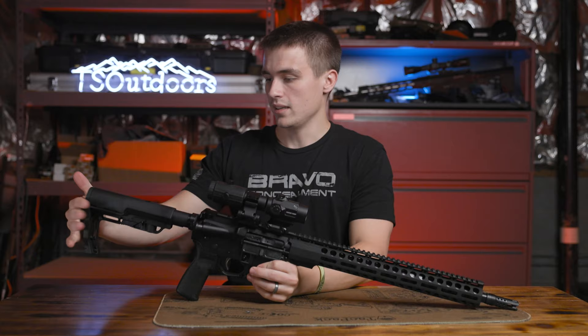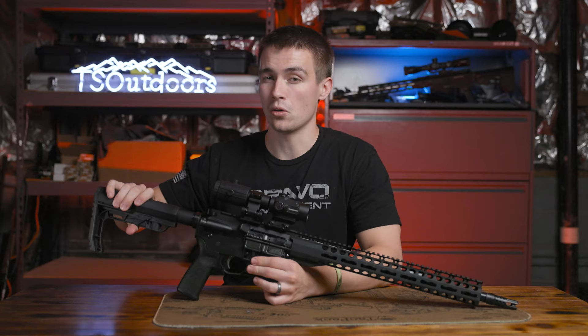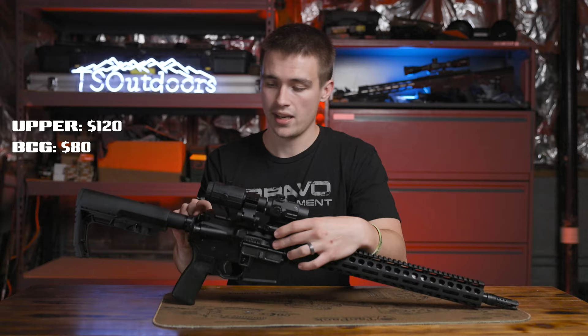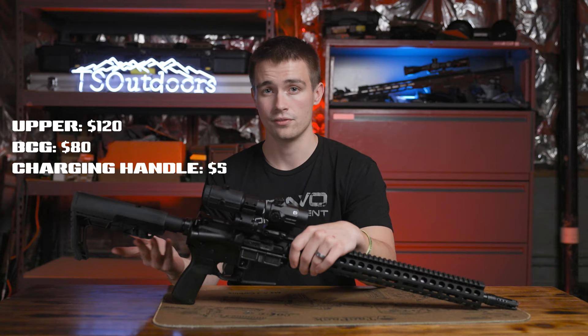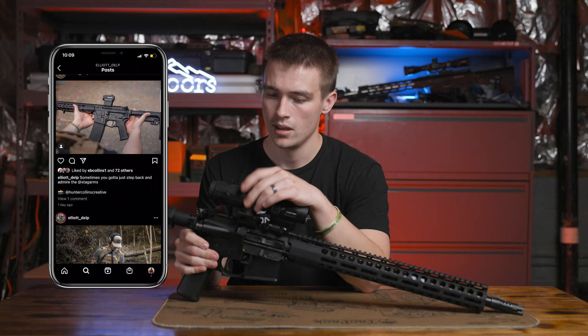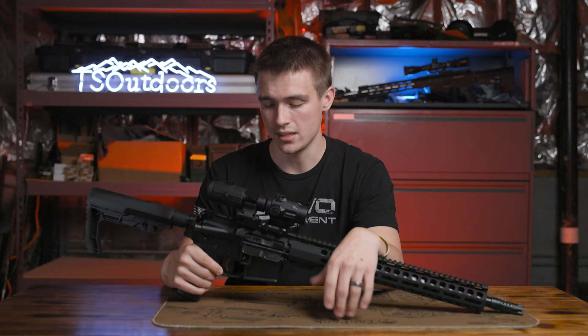This one is a PSA lower but it has a Mission First Tactical stock on it, so it's not necessarily the cheapest one — I paid probably $10 or $15 over, so it was $175 after transfer. Overall, super inexpensive rifle. So: $120 for the upper, $80 for the bolt, that's $200. Charging handle, let's say $5, so that's $205. And then an additional $150 to $160 for the lower. So that's $360 for the whole rifle, which is a crazy, crazy deal. All you have to do is clip them together — it's really simple and it'll save you a ton of money.